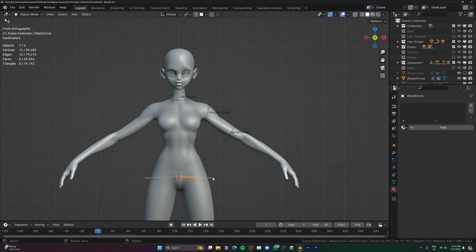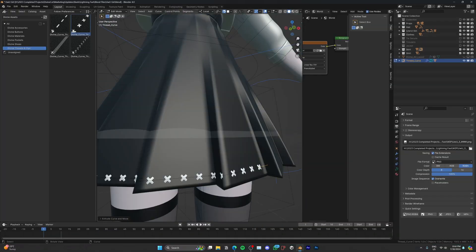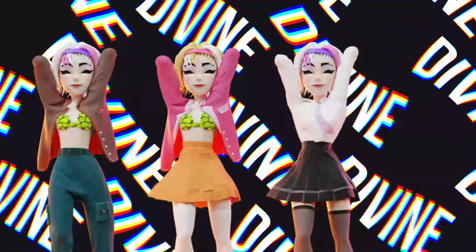For now it is an extension of Divine Cut, so you can't use it without having Divine Cut. When the standalone version is ready it will be indicated in the description of this video.